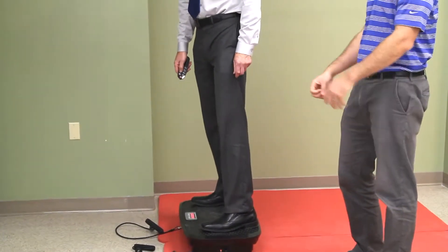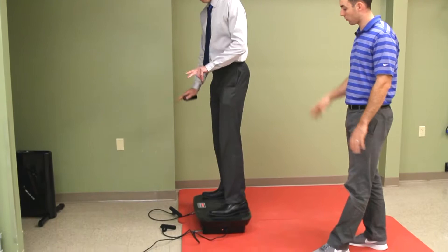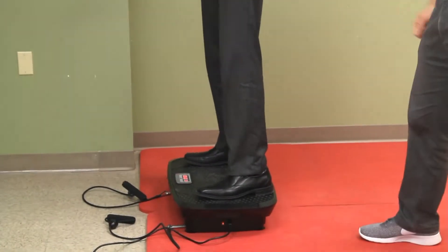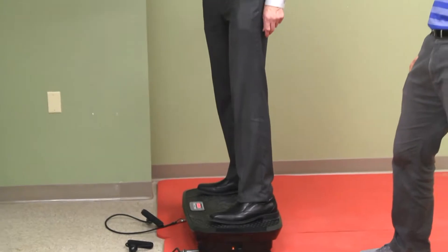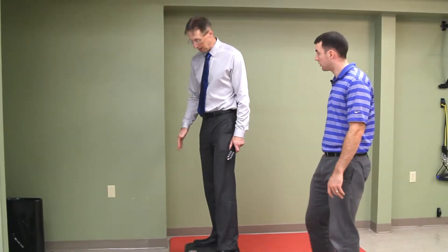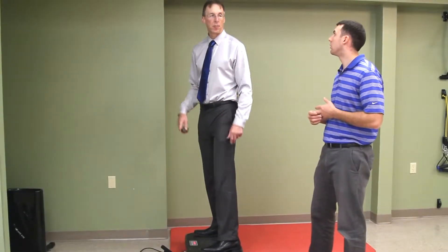Now I'm switching to the U mode — it's a tippy mode, not going back and forth. And then the final one is just side to side. It's also got some different programs that will automatically ramp the intensity up and down. This is a brand new device — I couldn't find any reviews on it.